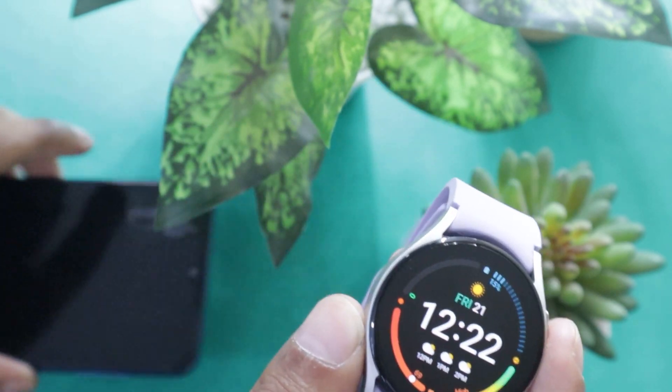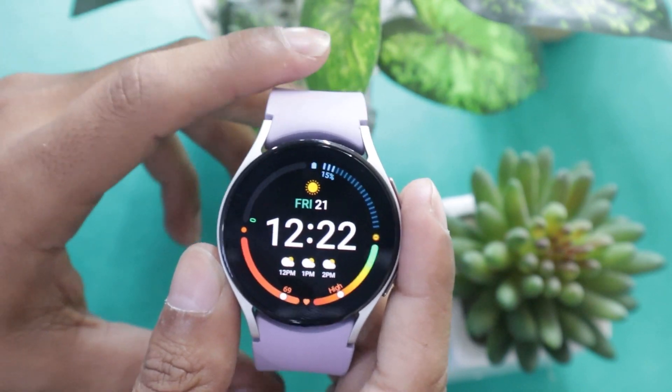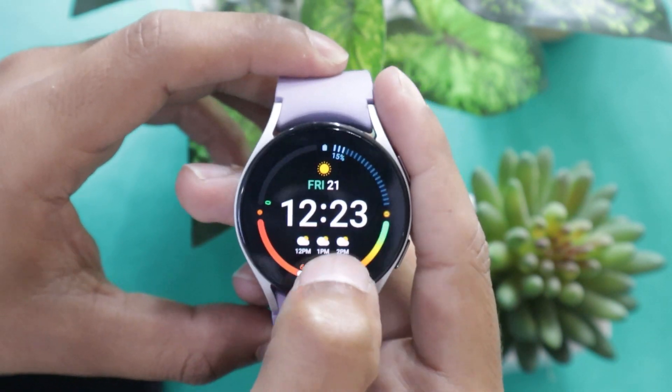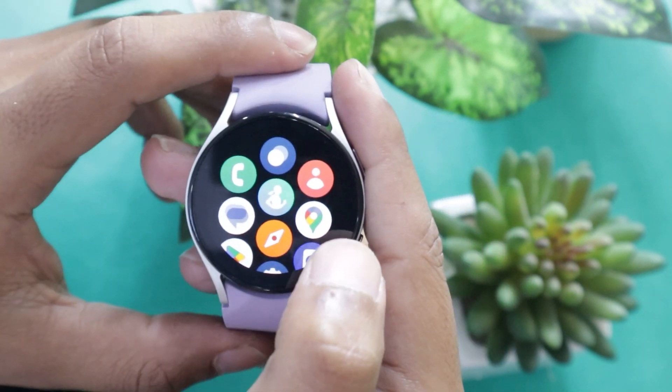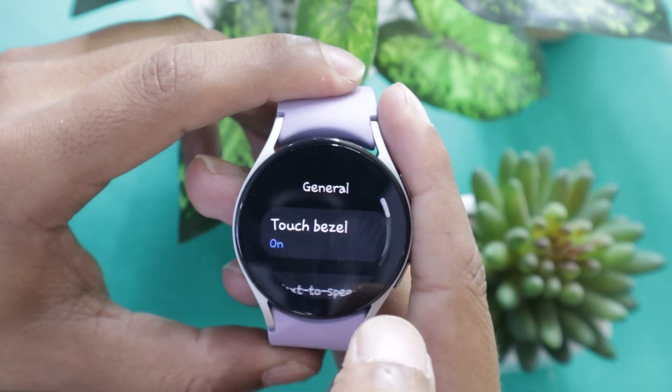If you want to pair your Samsung Galaxy Watch 5 with a new smartphone, then you will have to unpair it from the older phone. But the question is, how can you unpair the Watch 5 from a phone? There is no unpair option available in the watch as well as in the Galaxy Wearable app. But don't worry, I'm going to tell you just that in this video, so watch it till the end.